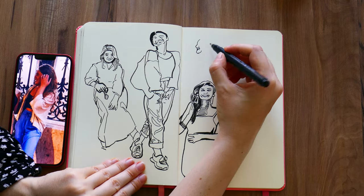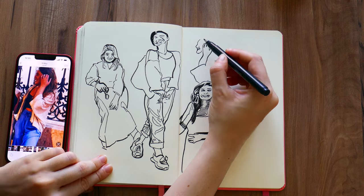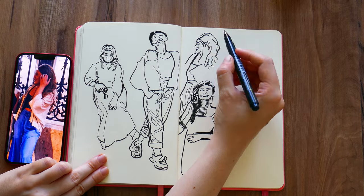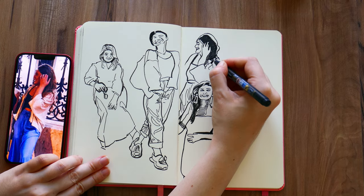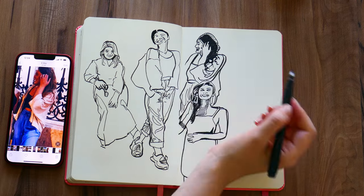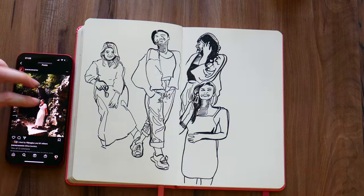I couldn't add Inez without also including my youngest sister, Kuka. Kuka is the life of any party, and in this picture I think she was probably going out with a few friends. I've drawn Kuka countless times before — she is definitely my favorite person to draw. She was basically born to be a muse.